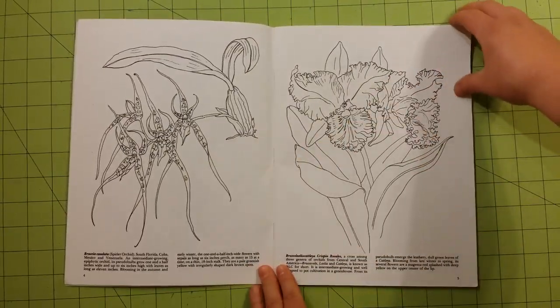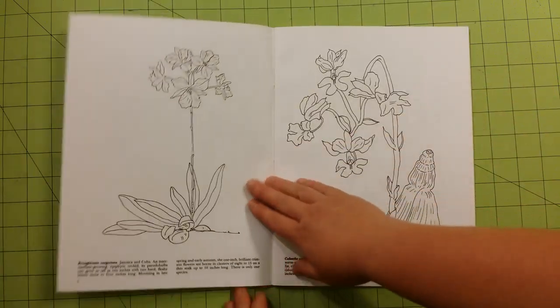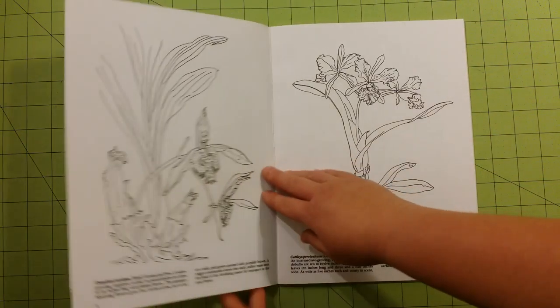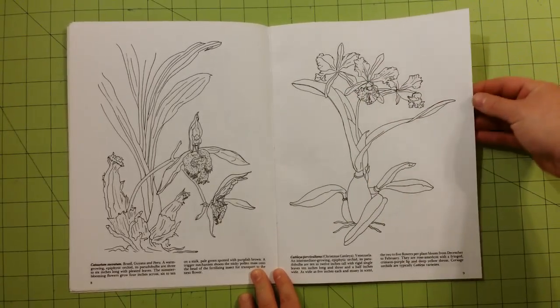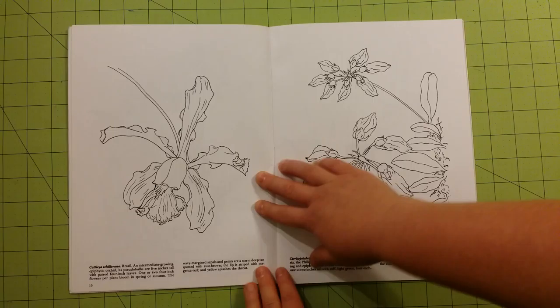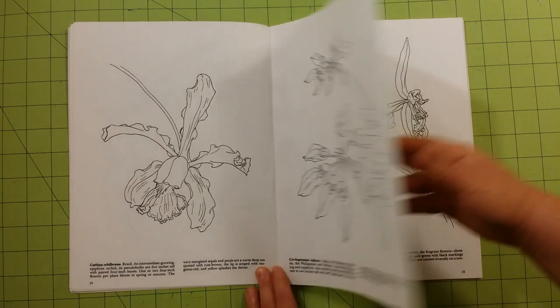At the bottom of each page you'll notice a little blurb — a little paragraph or so about the flowers: where they're found, the colors, the names, the Latin names, when they bloom. Things like that. It's interesting little information down there.